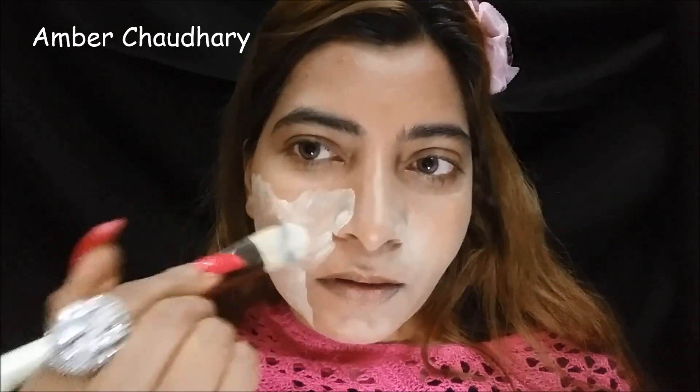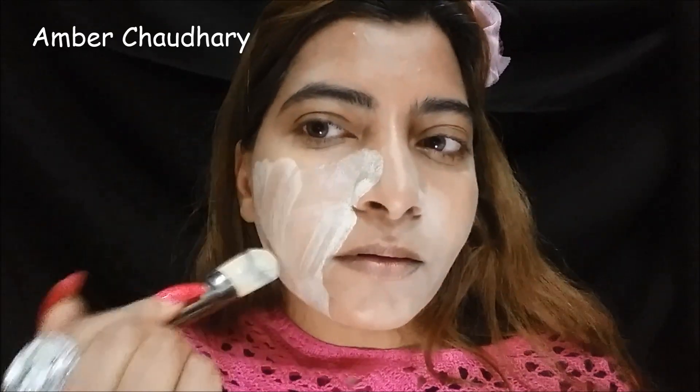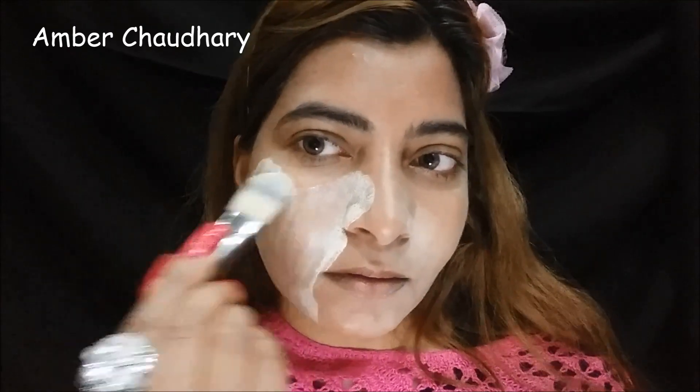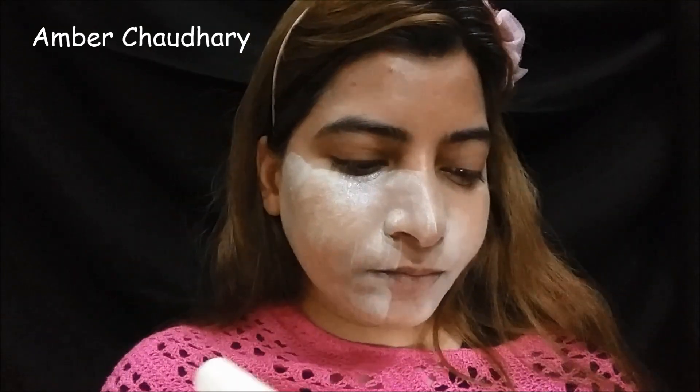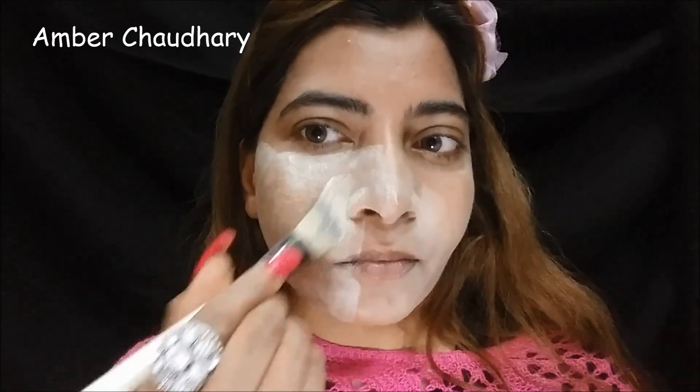Let's apply it and see how it turns out. This cake foundation I will use as in our salon. We use it on bridal basis - we set the bridal base in steps. We use it in layers and then set it in 3 to 4 steps. I am not making a bridal base here.